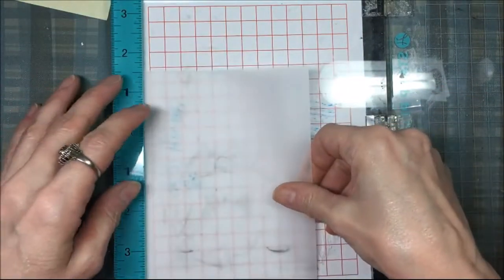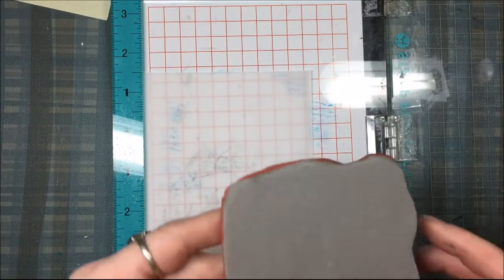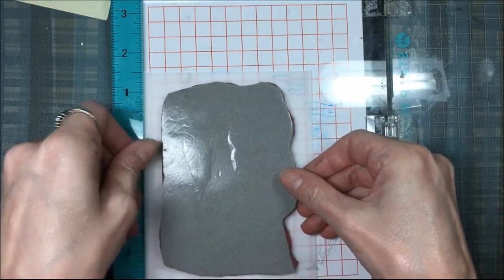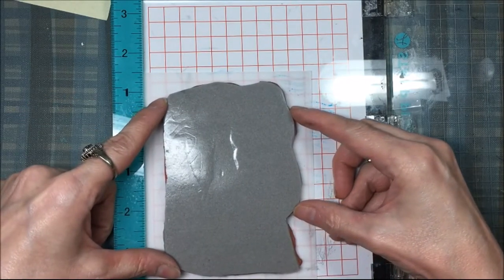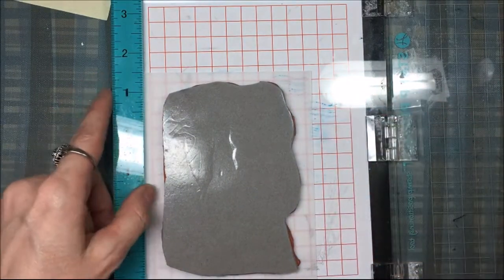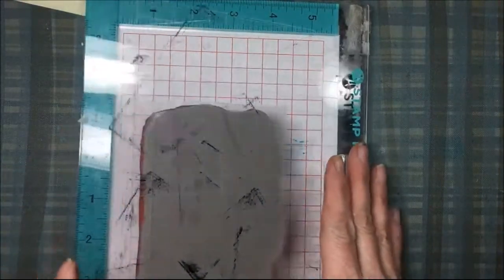I'm putting a little bit of temporary adhesive on the back of the vellum so I can put it in my stamping tool and it won't wiggle around. Then I'm going to take my stamp and put it on the vellum. When you stamp on vellum, you need to use a permanent ink, so I'm going to use black Stazon ink and stamp this a couple of times until I get a nice dark impression.